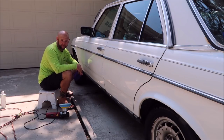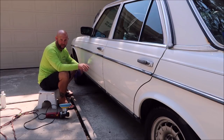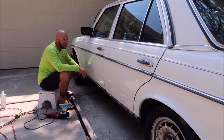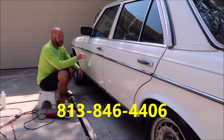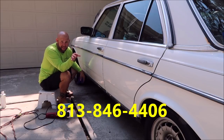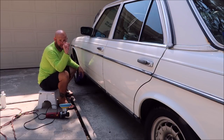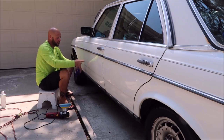Check out detailjuice.com for my polishes and all my other products. If you've got questions, I'm more than happy to help — 813-846-4406 is my personal cell phone. Nobody else on the planet that owns a detailing product line gives you the owner's personal cell phone number for customer service like I do.